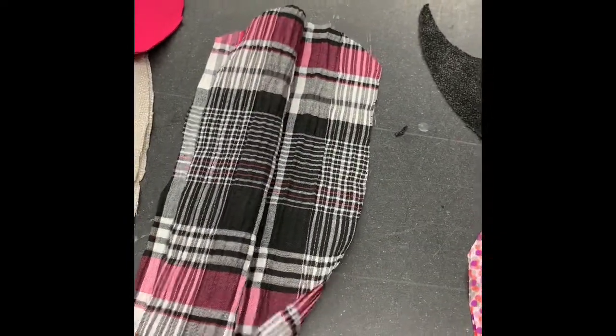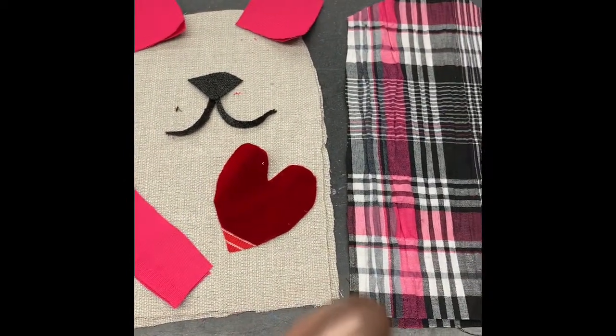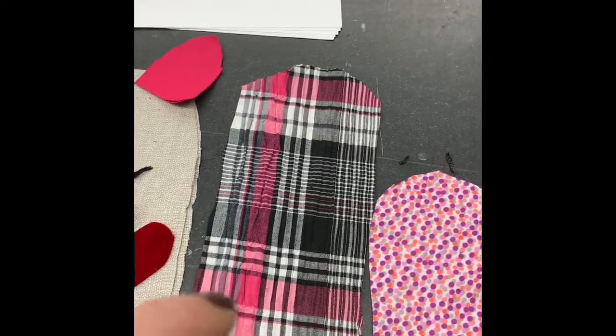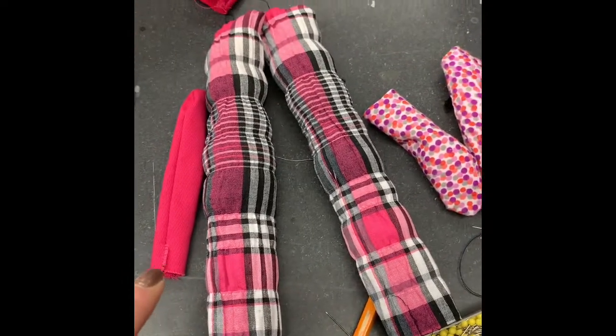I'm going to stitch that up — I did the same for the arms. My first step is to sew all of these pieces individually, then I'm going to turn them and stuff them before I start with the body.